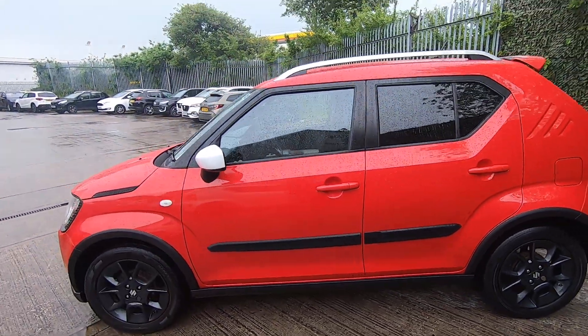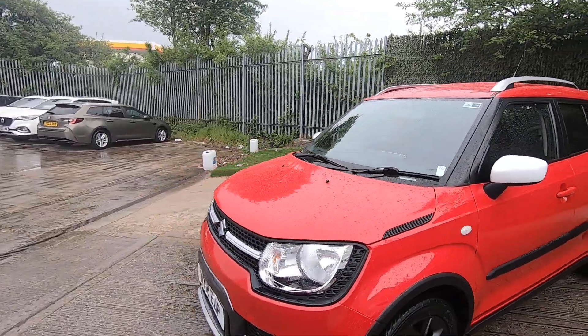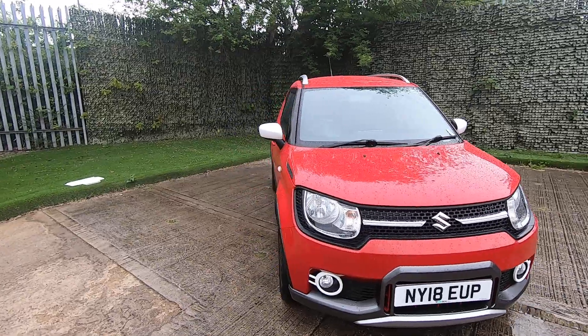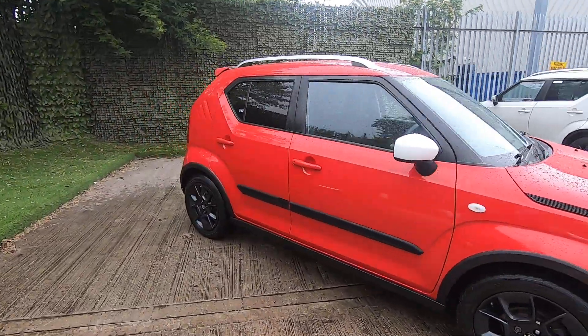Nice little car — really hard to fault; we do exceedingly well with these. Young people like them because they're nice and funky, and our older, up-market customers like them too because it's nice and easy to get in and out of, so it crosses all boundaries really. Just a good cheap little fun car to drive.